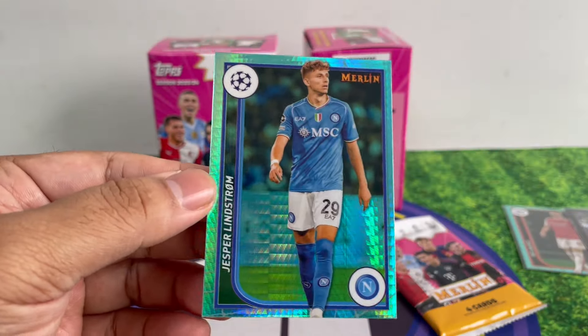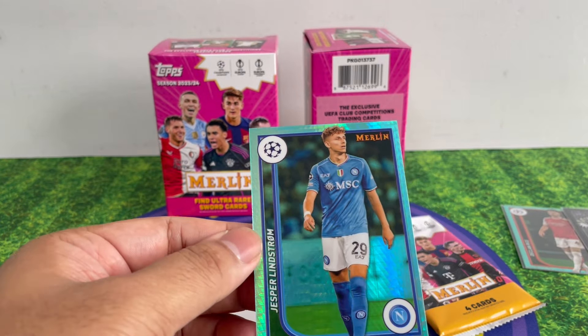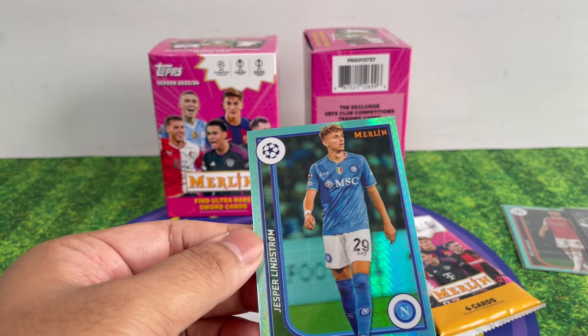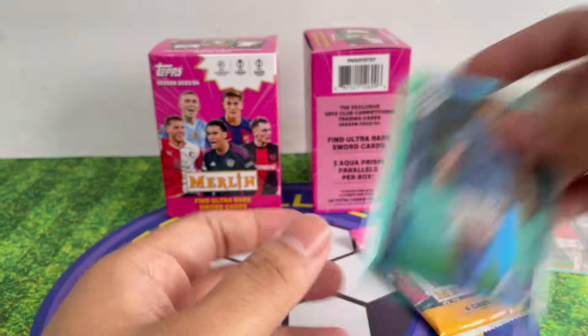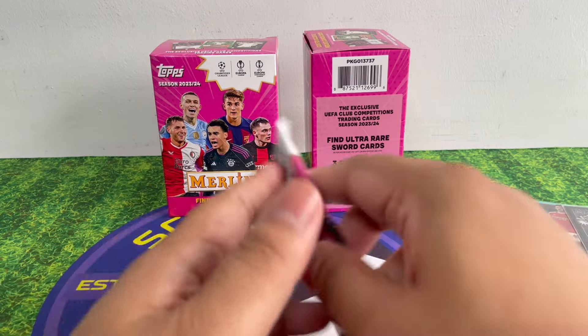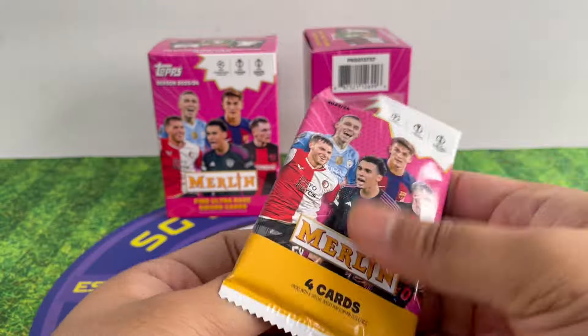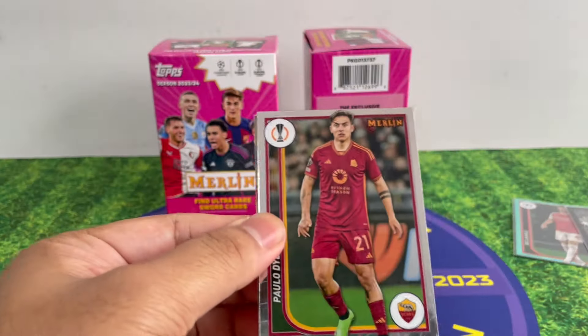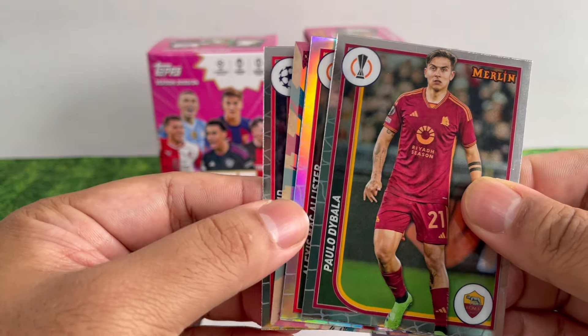Paris Bruna, Nino, Brahim Sissoko, Julian Alvarez — still in the City jersey — Jasper Lindström. That's our third Aqua Prism. Last pack, it might be all base — who knows. So far I've only got one nice insert, nothing too crazy.